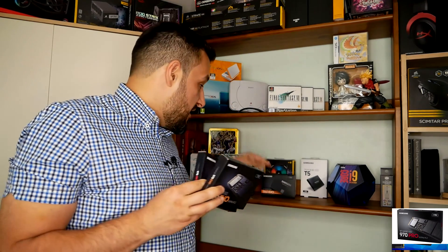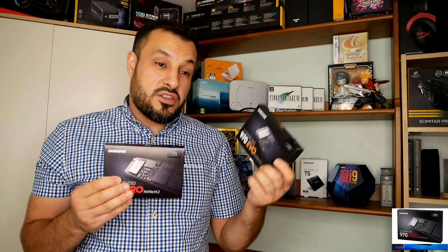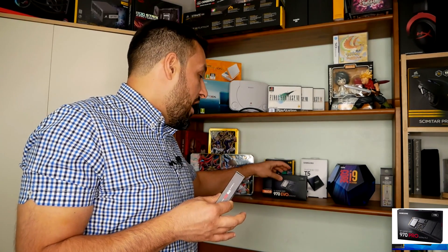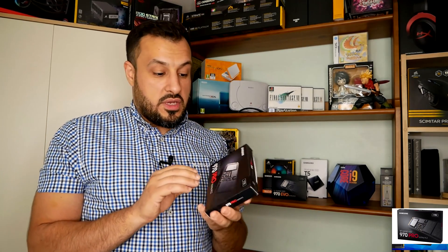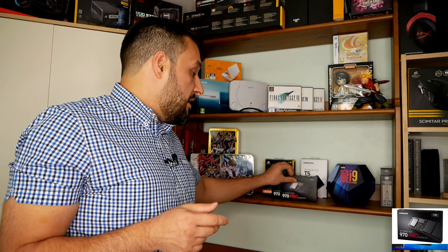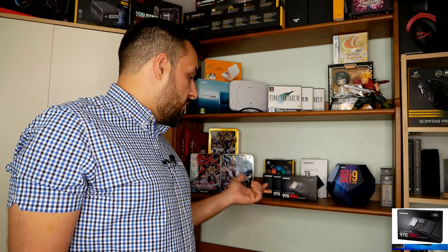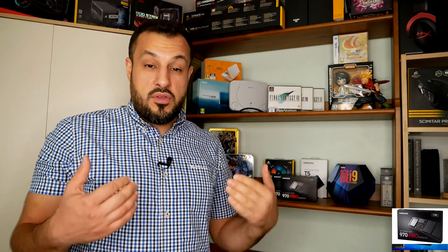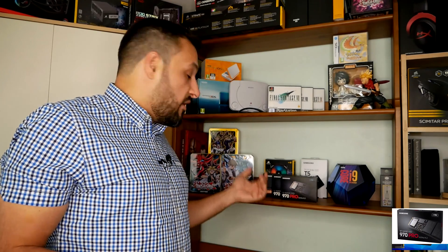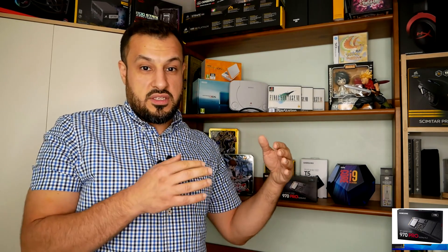This 990 Pro is faster than a normal SSD and that's just going to be doing nothing in cold storage — probably a bit of a waste, but why not? The Pro will be where Windows runs and handles other tasks. I'll leave a link to the product in the description below. If you're doing anything serious with these drives, let me know in the comments. One will run Windows and the other will just be cold storage for backups.